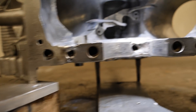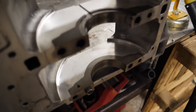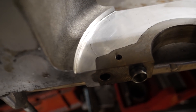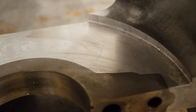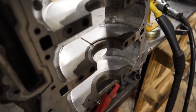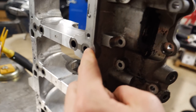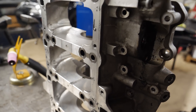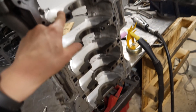Here is also the main bearing girdle — not exactly sure what you call it in English. You can maybe see here is one crack, and there's one crack on this side as well. I'll grind them out and weld them. You can see the main caps are in steel but everything else is aluminum. The main caps are actually just bolted steel and the aluminum is just around it. Should be pretty strong, as long as you don't crash the car backwards into a wall.